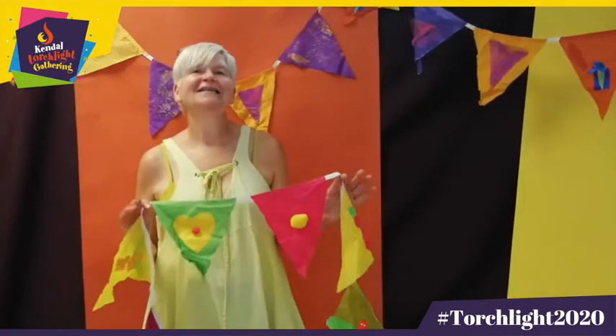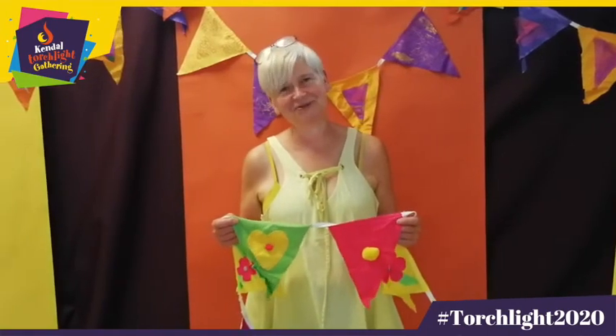Hi, I'm Kate Reid. I'm a community artist and costume designer based here in Kendall. I'm really excited to be part of Kendall Torchlight this year. I'm here to show you how to make some bunting to decorate your house, your street, and make Kendall as colourful as it usually is for Torchlight.